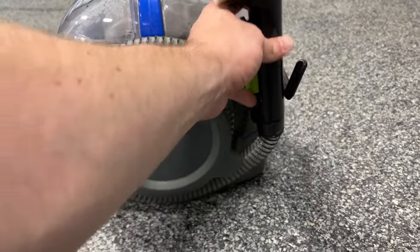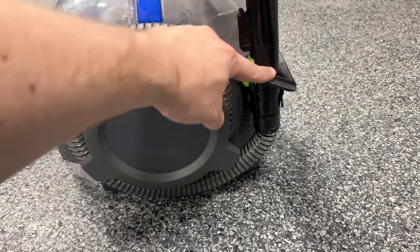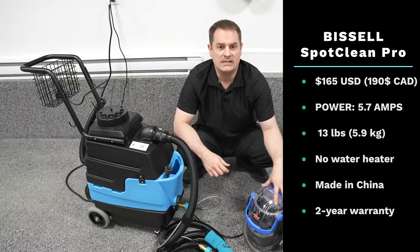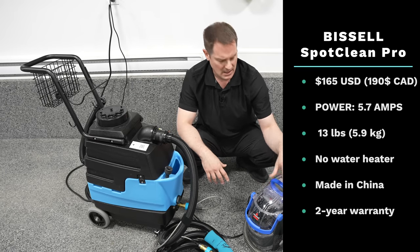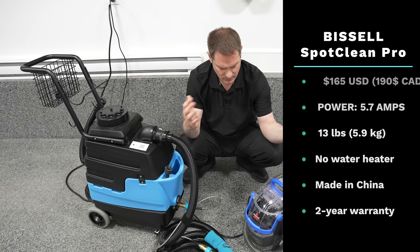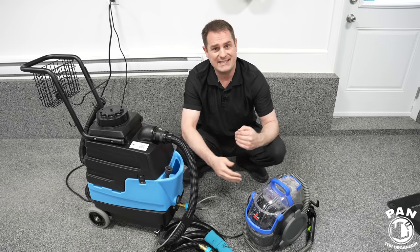It has a 5.7 amp motor, no heater, and weighs just over 13 pounds — about 5.8 to 5.9 kilos. It has a two-year warranty and is made in China, if that's important to you. Overall, it works quite well. So what's the next step up from this?